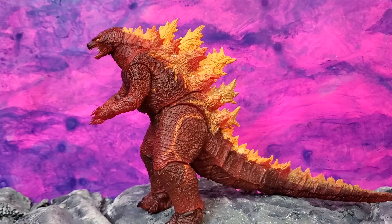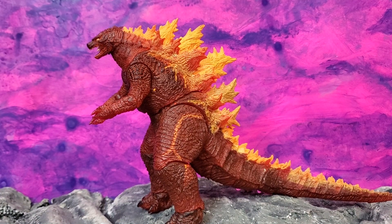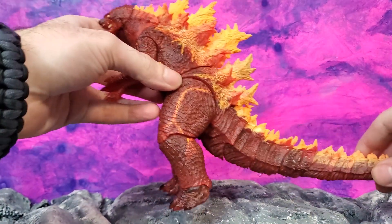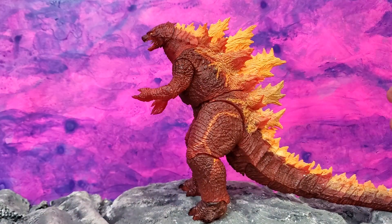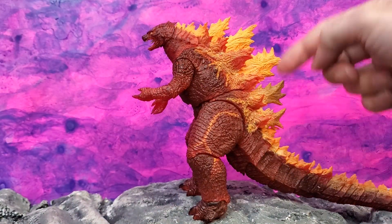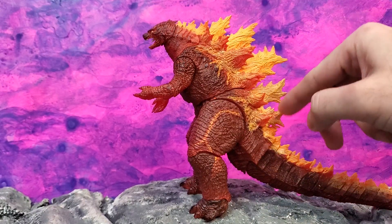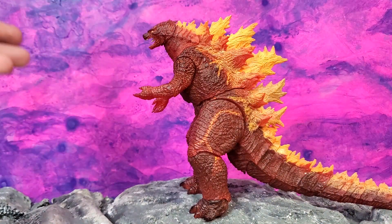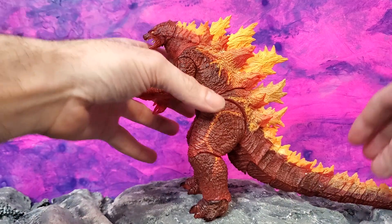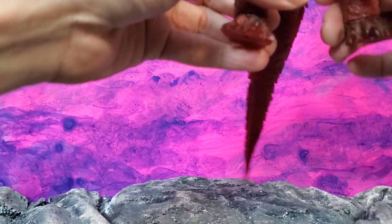I'm going to become the Alton Brown of toy collecting. So we can talk about this Godzilla now that his tail is assembled. Let's talk about the bad parts of this figure — there's not a whole bunch of bad parts. It's a little sloppy on the paint job over here, a little off on color right there, but that's not an issue to me. What I like about this figure is that it's absolutely badass. It's a Burning Godzilla figure — I've been wanting something like this for a while.